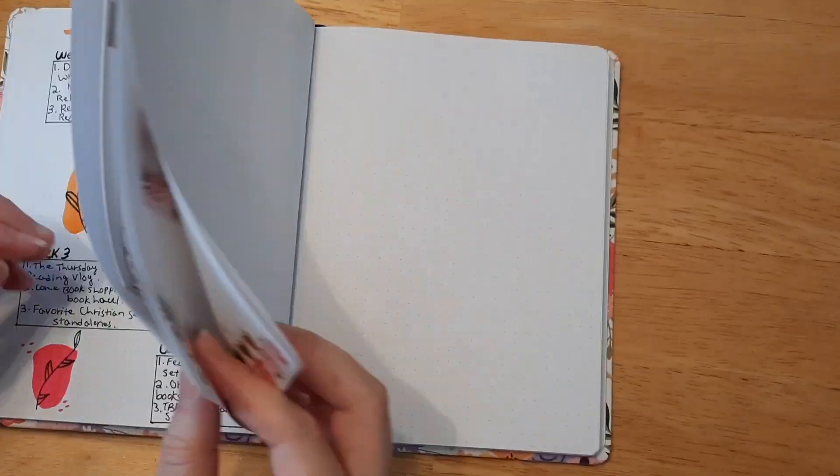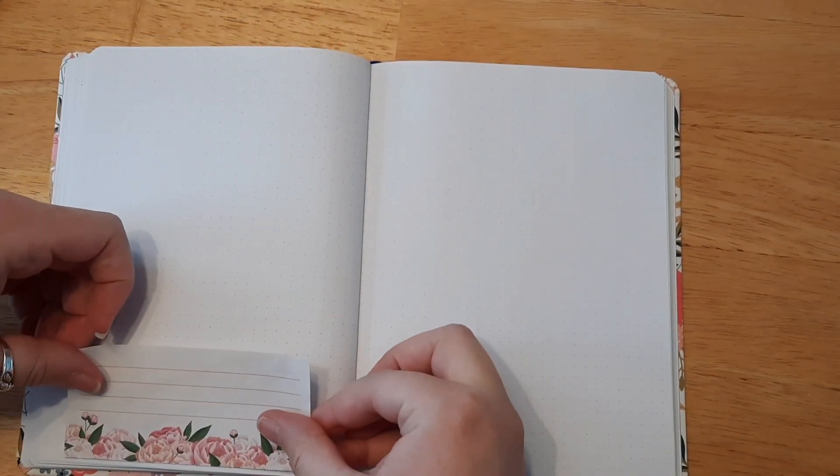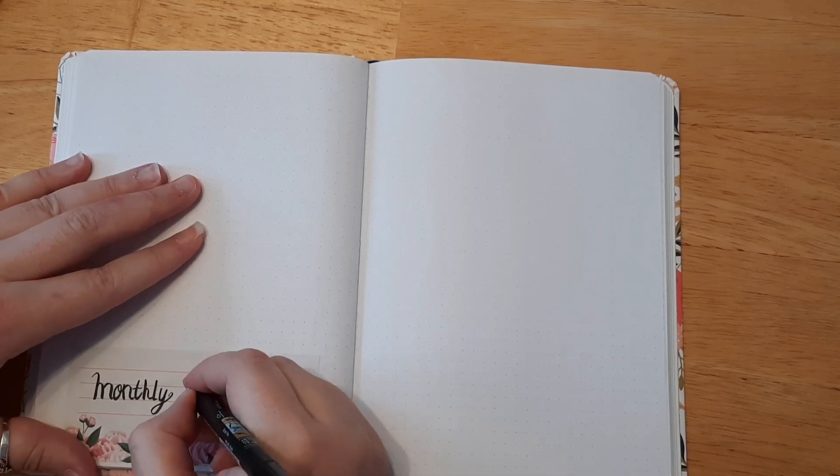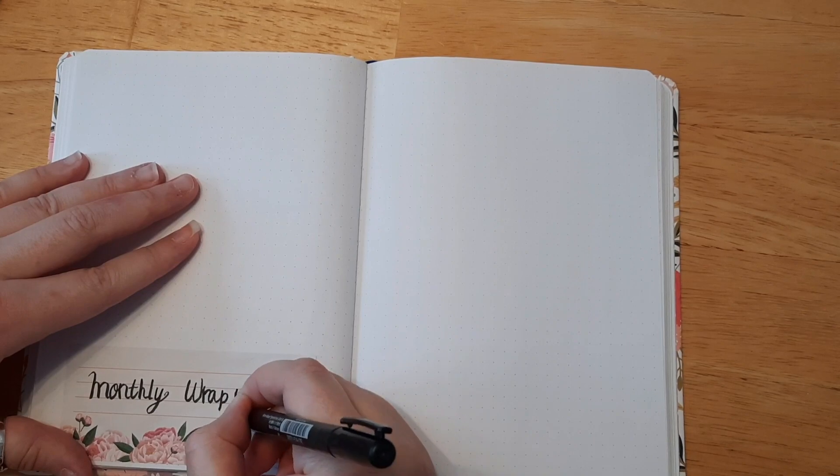This page is my end-of-the-month wrap-up. I added some fun stickers and left it pretty much blank other than writing 'monthly wrap-up' at the bottom.